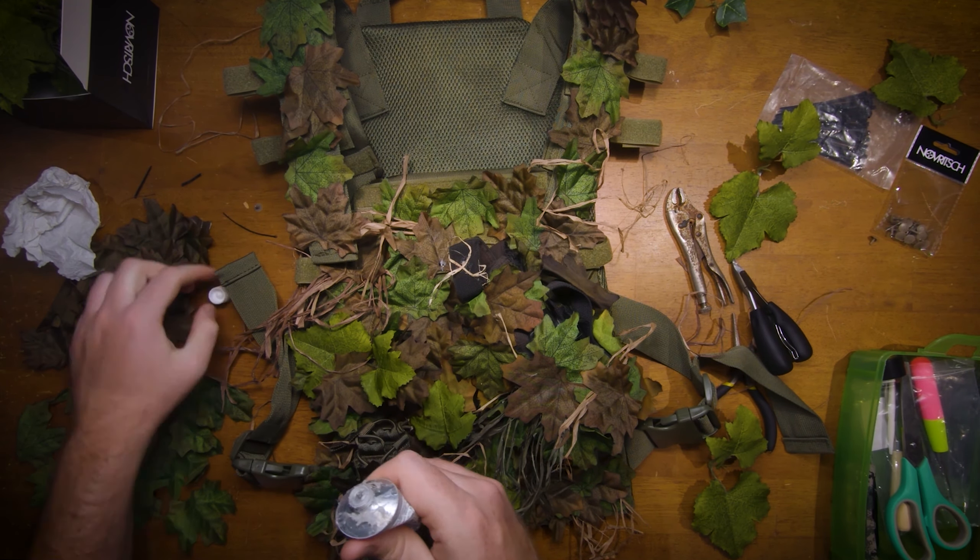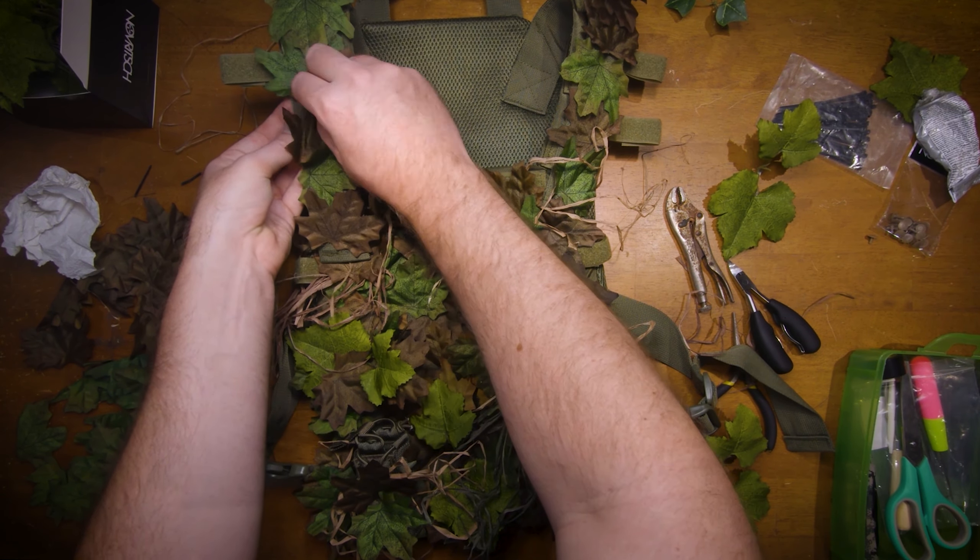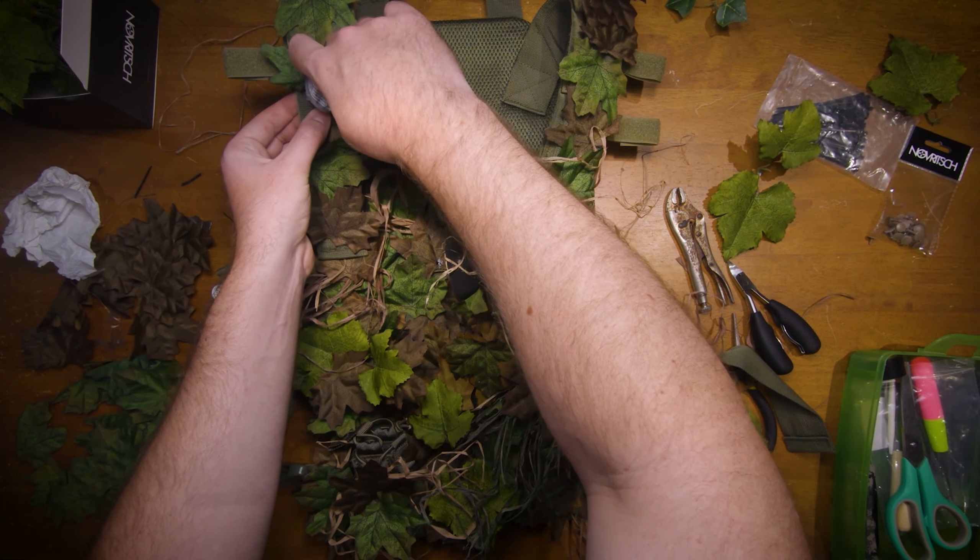You can see how I'm using the Novritsch leaves. I poke holes into the hard fabric, and then put glue on the pin to keep the leaves from getting torn off.